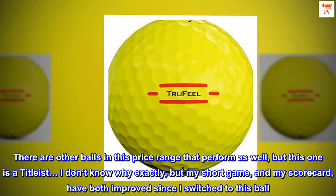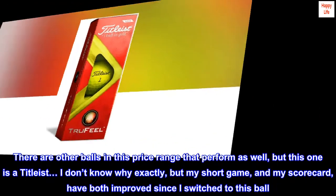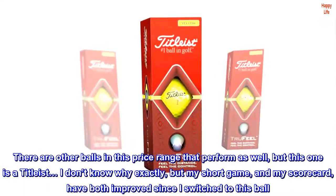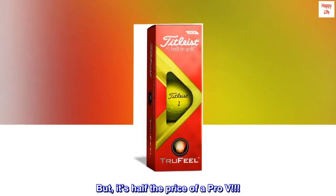There are other balls in this price range that perform as well, but this one is a Titleist. I don't know why exactly, but my short game and my scorecard have both improved since I switched to this ball. Coincidence, maybe. But it's half the price of a Pro-V.